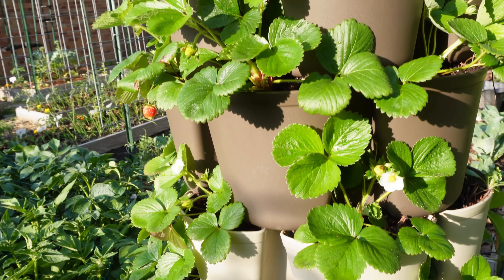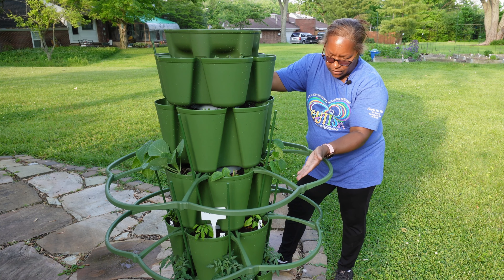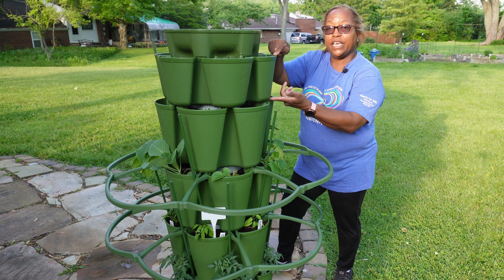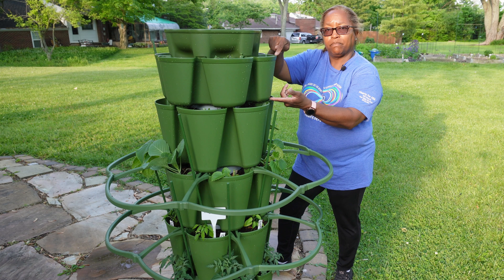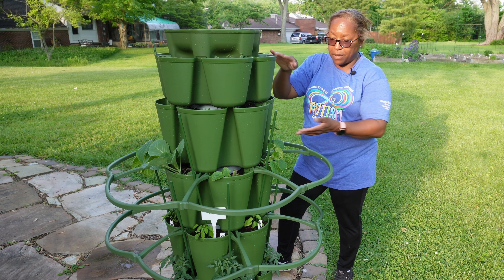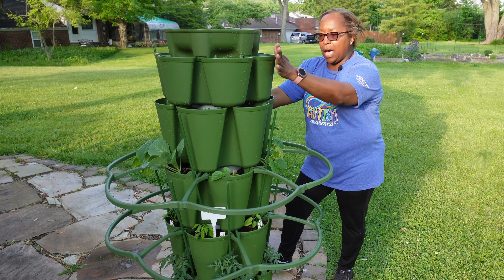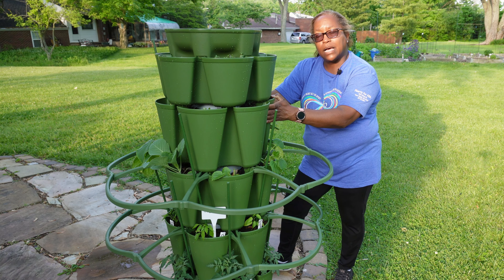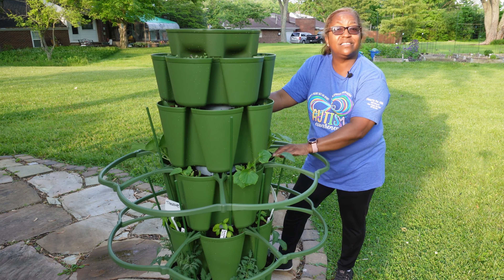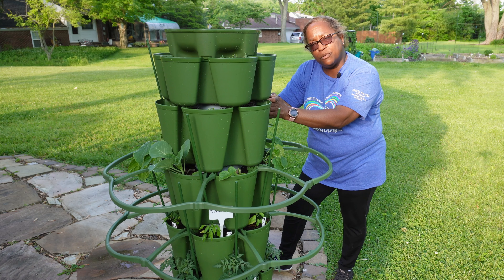Let's move over to the next Greenstalk. I have more collards growing in the top two tiers here, and as you go down the tiers, there are different items. This Greenstalk is set up very differently because I have leaf planters — the shorter pockets — and then the bigger 10-inch pockets as well, so I have a mixture. I always put my bigger pockets on the bottom and shorter pockets on the top. In the top two, there are collard greens that I started from seeds, and as we move down, the next layer is a mixture — including some cabbage.